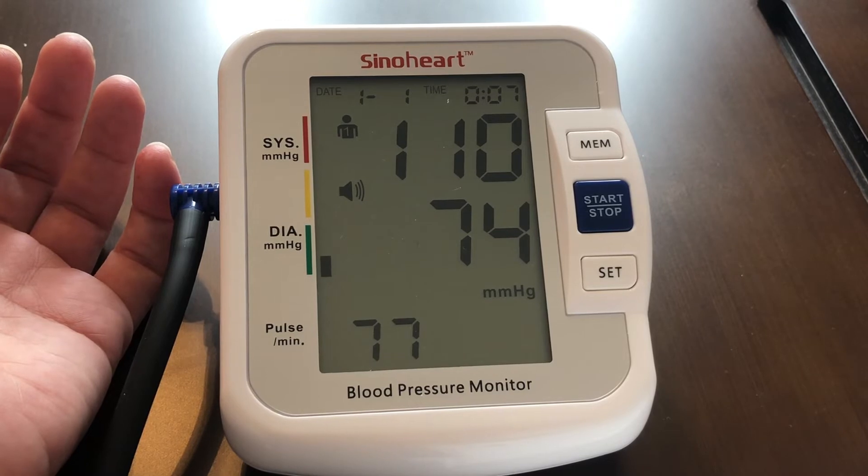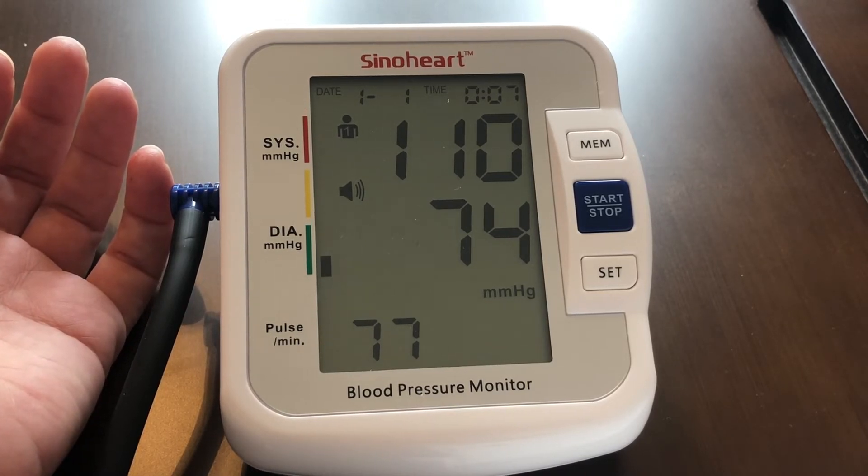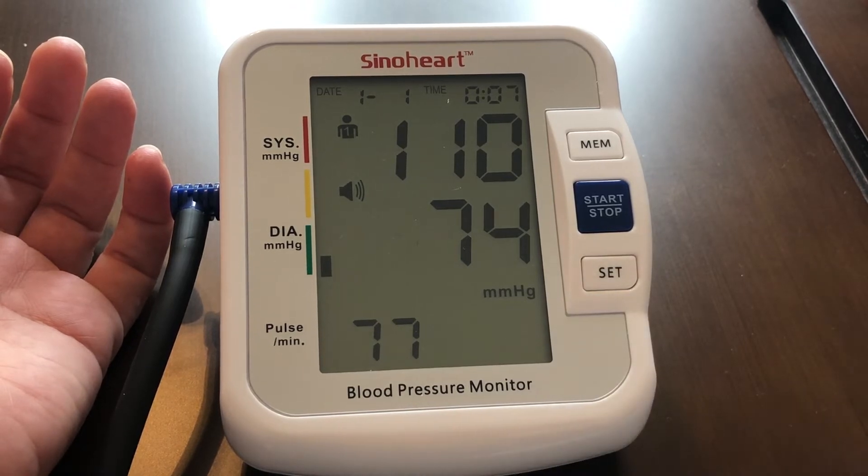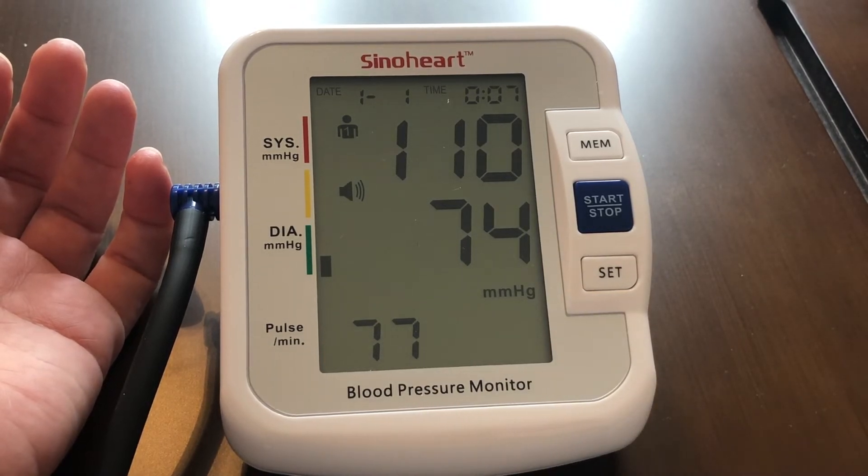Your systolic pressure was 110 millimeters of mercury. Diastolic pressure was 74 millimeters of mercury. Pulse was 77 beats per minute.